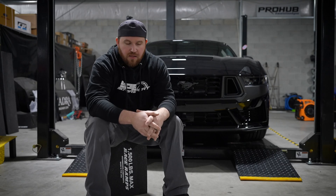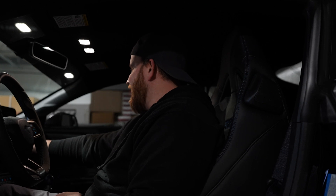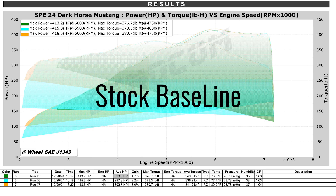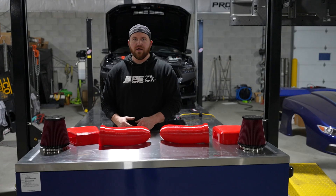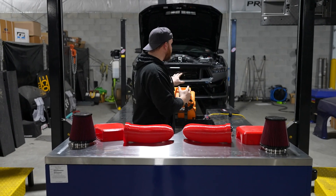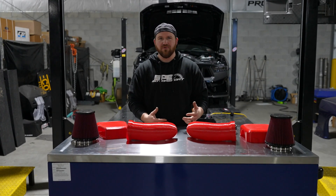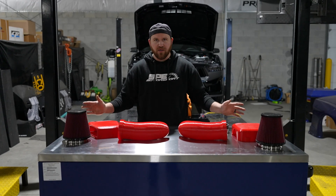We're going to go ahead and strap her down and then get you guys a solid baseline. So we baselined roughly like a 400 on this dyno. On our Dynacom 15,000 series, no interpolated load, no nothing, just a gear roll-on test. We averaged out around 415 — let's call it about 415 horsepower, about 380 foot-pounds in that range. We'll call that our baseline on this particular dyno.